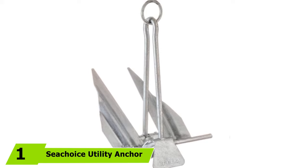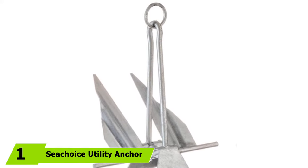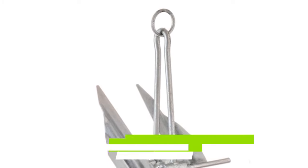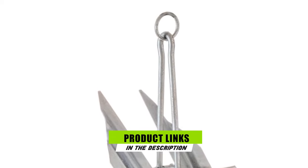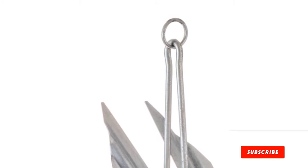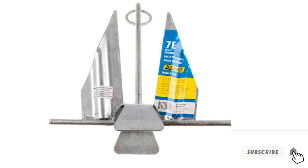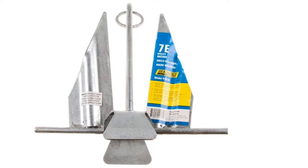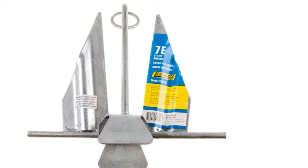At the first position of our list, we have the Sea Choice Utility Anchor. For those who prefer a lightweight anchor weight, this Sea Choice Utility Anchor might be the one you're searching for. The slip ring shank makes it effortless to retrieve the stuck anchor, and its total build seems durable. It could penetrate deeply in various seafloor compositions. Unlike other models, this is not bulky and does not cost an arm and a leg.